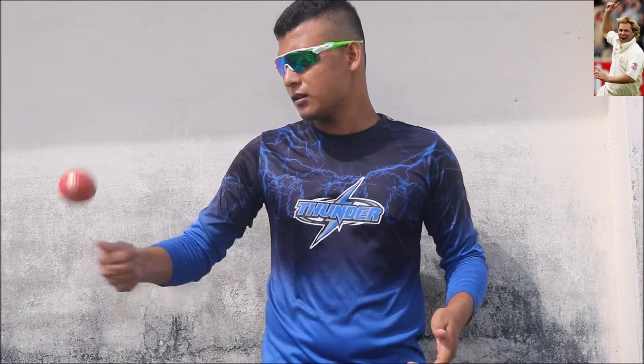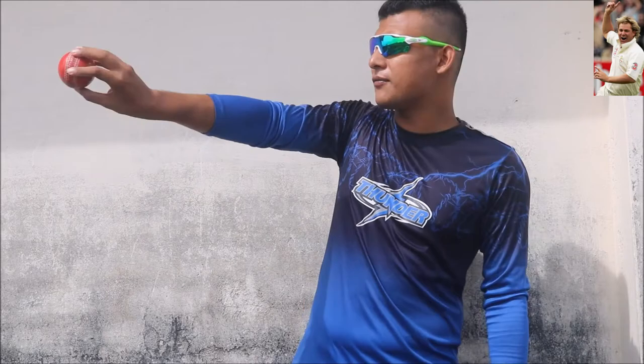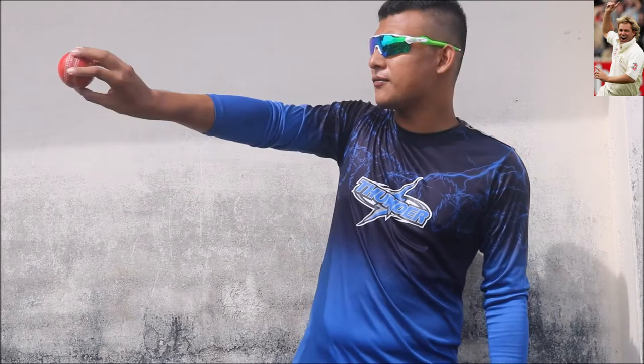Then jump onto the wicket net. Grip the ball like this way and flick the ball — the ball will come from beneath your hand. This ball will be a little bit quicker and it will pitch short. And if you can pitch it in the right area and bowl it a little bit quickly, the batsman will most of the time get bamboozled and you will probably get a wicket. This was all about the Flipper delivery — all about the mystery of the Flipper delivery.